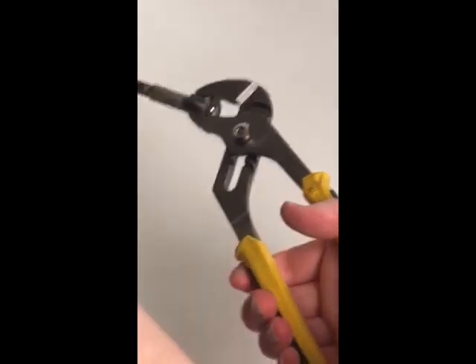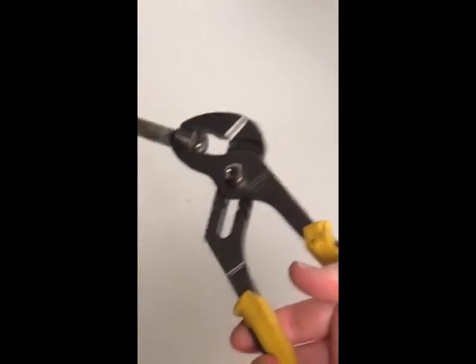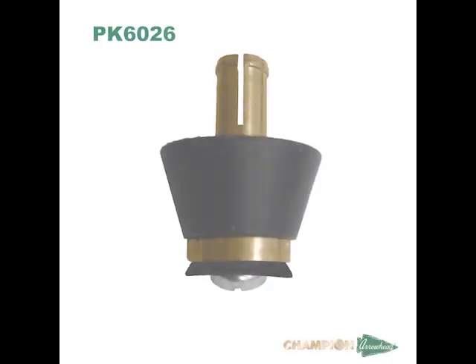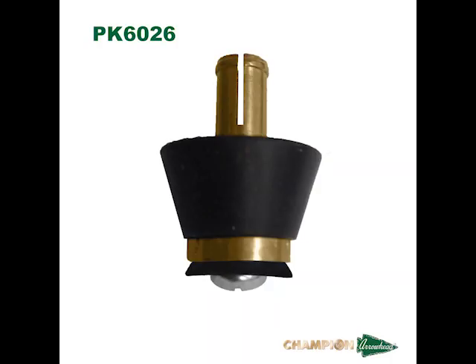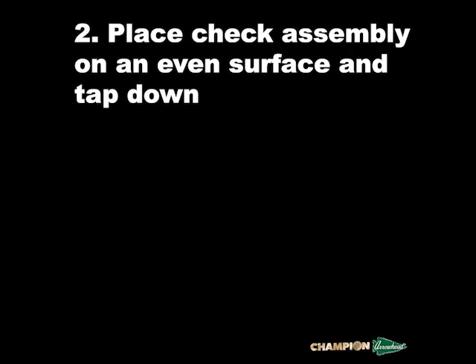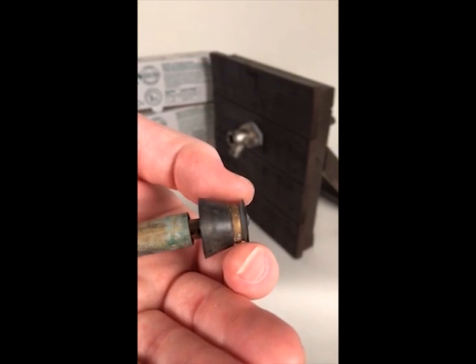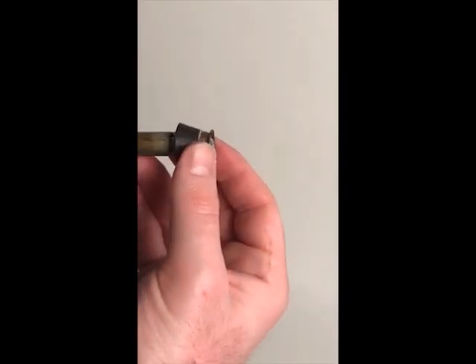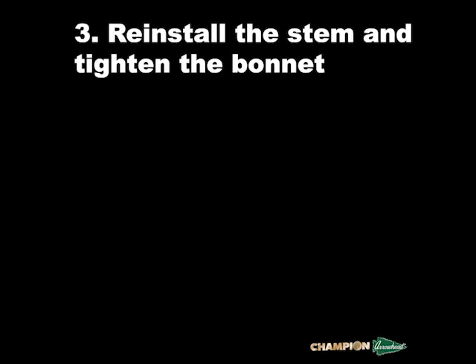To replace the check assembly, use pliers, grip the check assembly, and pull it out of the stem. It is in there tight, so it will take some effort. Now install the new PK6026 check assembly. Place the check assembly on a flat and even surface with the rod facing up, and grab the stem. Place the stem above the check assembly and tap it down. If done properly, the check assembly will pop in. Since the check assembly is springless, it should be able to slide back and forth, but it should not fall out.